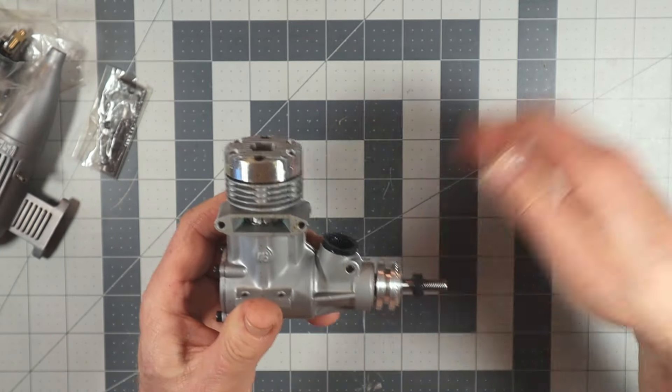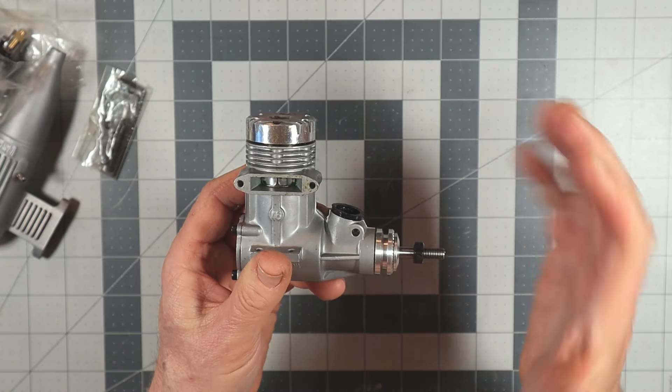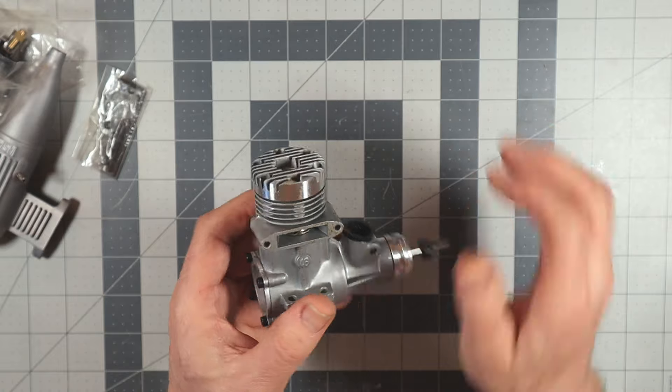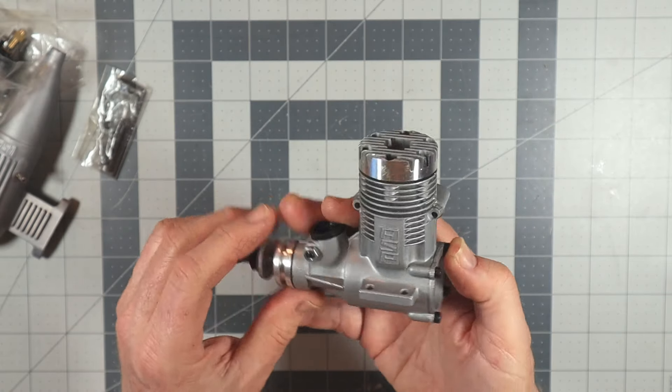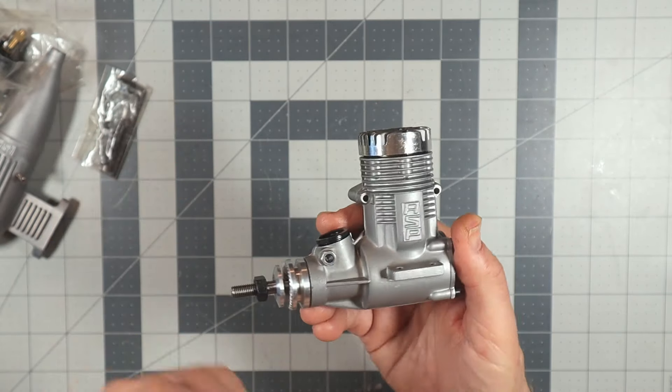With a true ABC engine you really don't want to keep flipping it through top dead center by hand — that's not good for the fitment. It really needs to be done when it's running. This is going to be a very short video; I'm not going to open it up and look inside. I know this thing is a pristine engine.